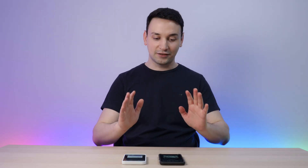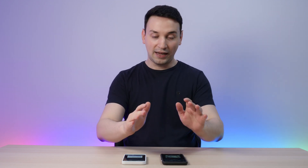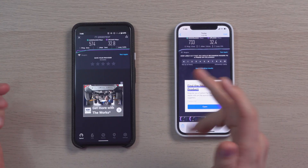I've gone ahead and connected everything and did some testing. I have an iPhone 12 Pro and the Pixel 4 XL here. The iPhone 12 Pro does have Wi-Fi 6 and the Pixel 4 XL does not, and we can actually see some difference here.